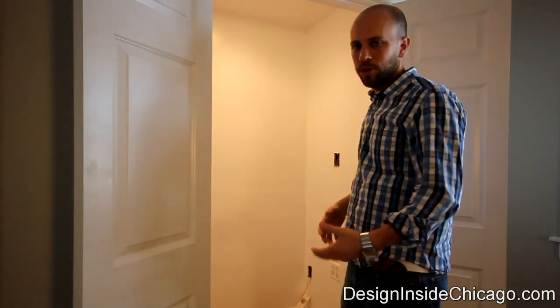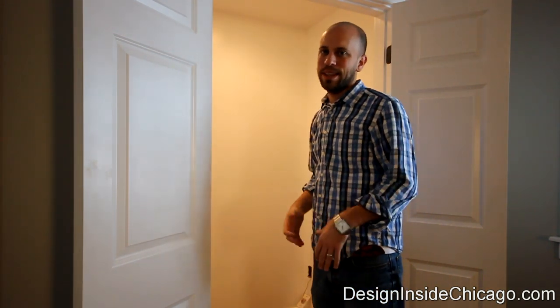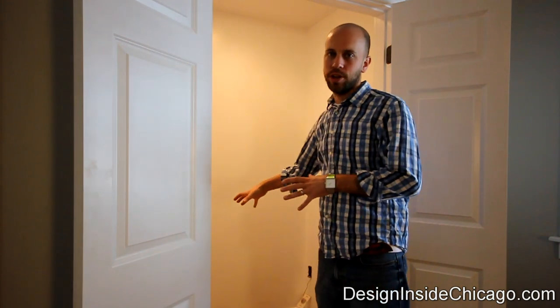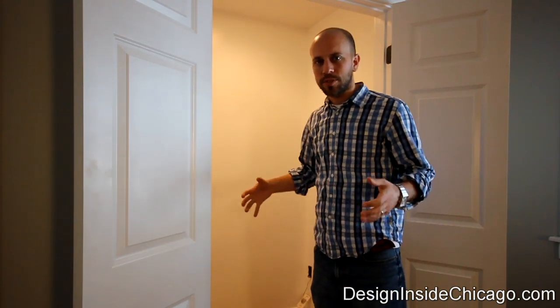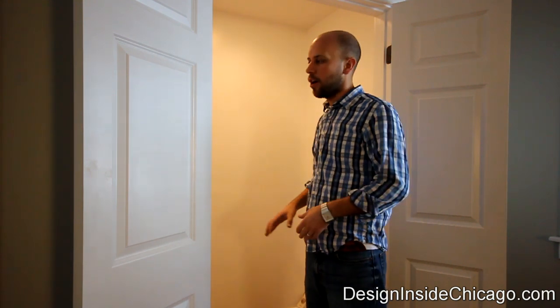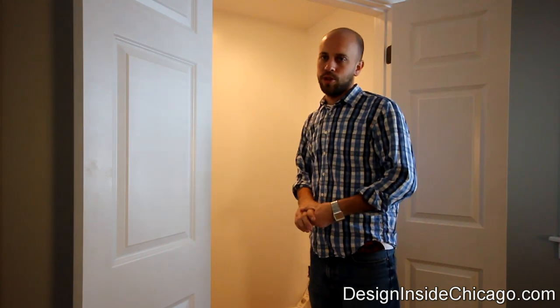Most people will just go to Home Depot and buy a normal closet rail, and we could do something like that, but that's not ideal. It's kind of a waste of space when you have a nice large storage area. So what we did is we actually bought a closet organization system. We went with a really deep system that's 20 inches deep, which will allow us to use this as storage for all their office supplies, books, materials, and larger items for their children as well.